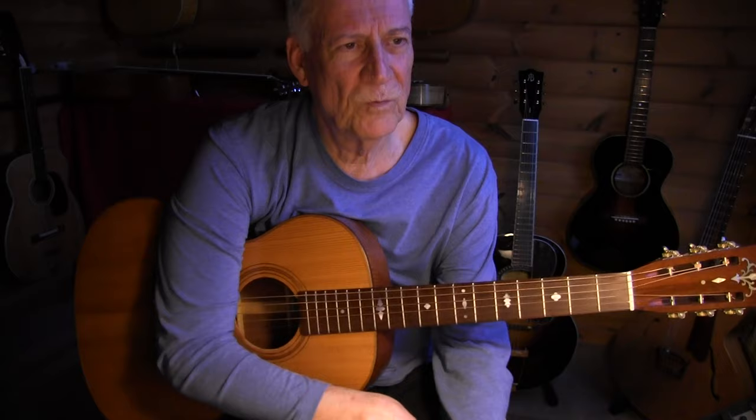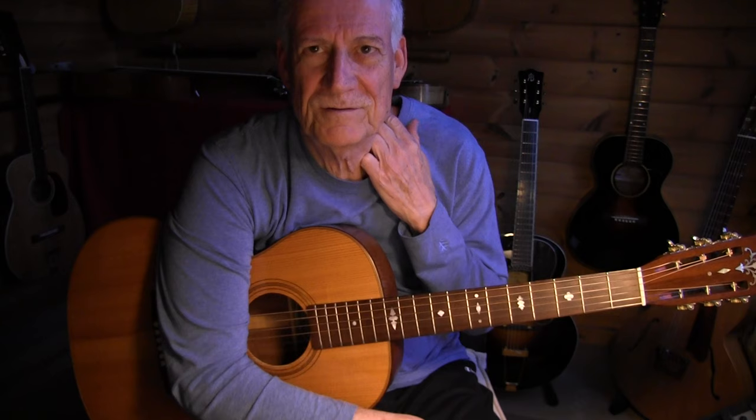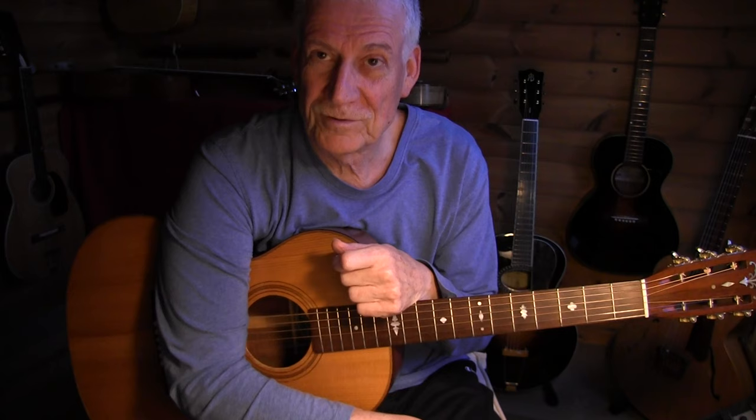That's it in a nutshell for 'Wild Women Don't Have the Blues.' Do listen to Ida Cox's version — I've put some information about her in the description. She was a very interesting woman who stood out among the other female singers like Bessie Smith and Ma Rainey. She wasn't that famous, but she managed to get her daughter through college by singing the blues — quite an achievement. Have fun with this song.